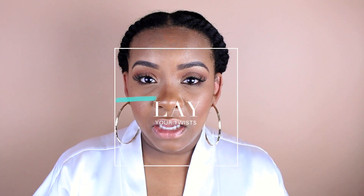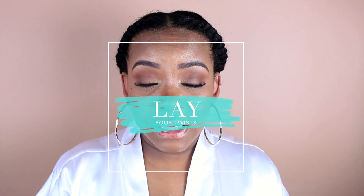It's important to lay your hair down just like you lay your edges — to make sure everything stays slick and smooth. As you can see, my twists are very smooth, especially since we did a blowout first. I'm going to sit under a dryer, but even after that I want to lay my twists down, not just the edges.